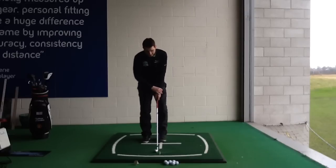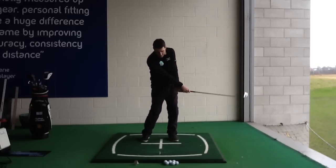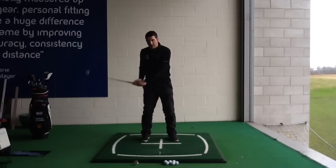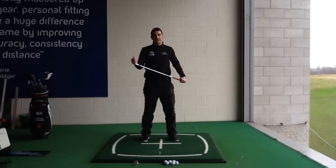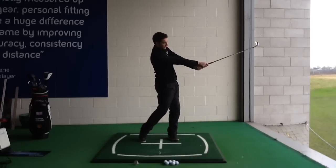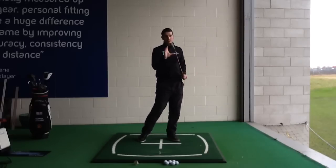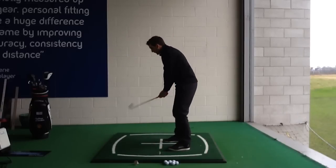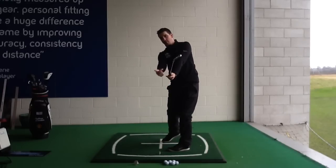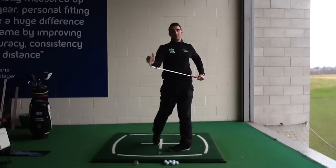What we're going to work on today for both swing paths is how to release the club through impact, and the only thing I want you to focus on is where this club is pointing after you've hit the ball - halfway through the follow-through. I want you to swing up to the top, come back down, hit the ball as normal, but hold your follow-through with your right palm pointing down to the ground. Look at the club face: I want the toe of the club pointing left as you look at it - from the angle of yourself hitting the shot, toe of the club pointing left.